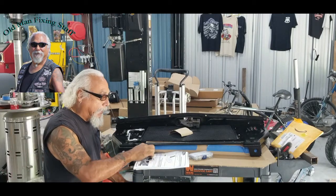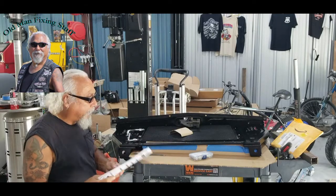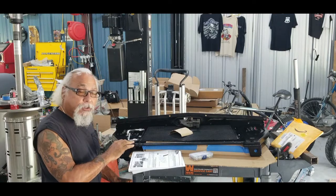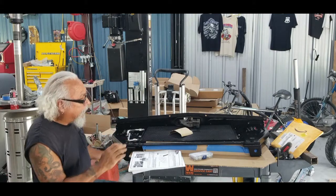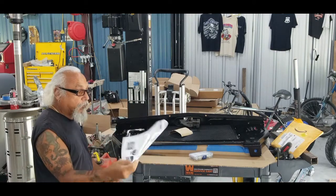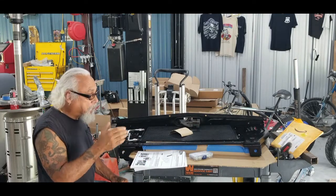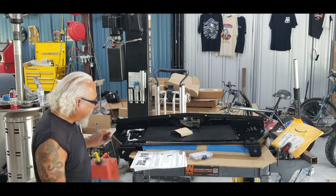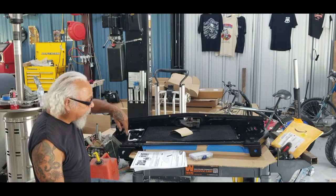I'm working on the condenser dryer - Vintage Air - putting that into this '55 Chevy. Got to make some modifications to the core support. One of the things you should take out is the X-brace here. The instructions are really good. All I did was grind the rivet and pop it out - you got four rivets.